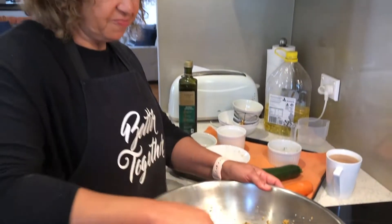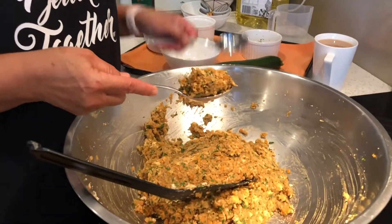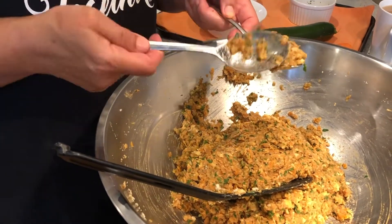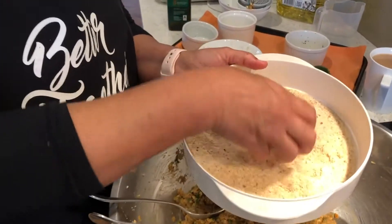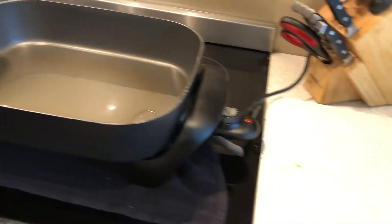You can either use your hand or a spoon — for the purpose of the video I'll use a spoon. An ice cream scoop works well too. It's quite a soft mixture and you just need to form it like that. The secret is you can leave it to cool before you handle it. And there you have your rissole. We will then dip them into breadcrumbs. You don't have to first do it in egg — just dip it in breadcrumbs and pop them straight into the fry pan.